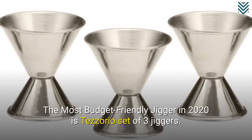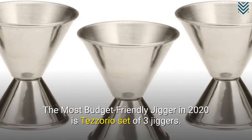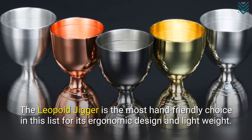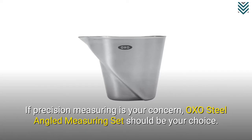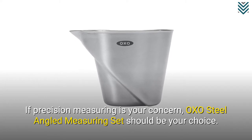The most budget-friendly jigger in 2020 is the Tesorio Set of 3 jiggers. The Leopold Jigger is the most hand-friendly choice in this list for its ergonomic design and lightweight. If precision measuring is your concern, the Oxo Steel Angled Measuring Set should be your choice.